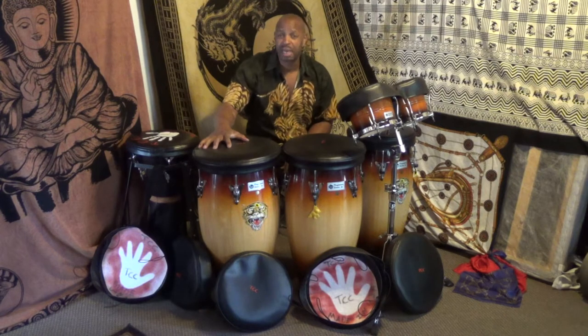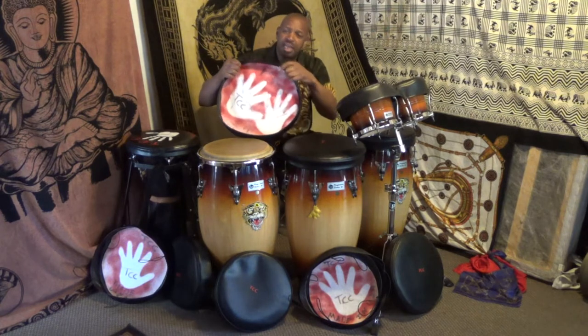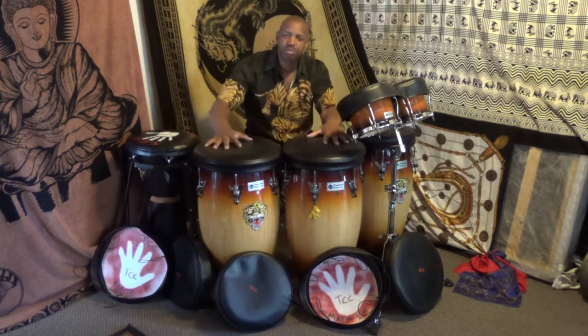They're made out of really nice bolt vinyl. They can take heat up to 350 degrees, but you don't want to put anything that hot on them. They will last as long as the drum. They have a nice insulation inside — a little thump on top of the lining. Really nice insulation. Keeps the drums nice and comfortable.